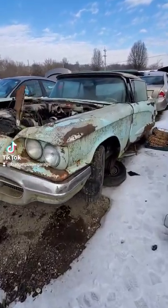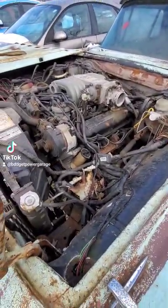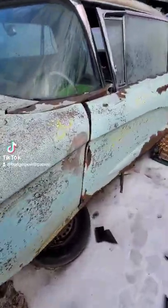1960 Thunderbird. She's got a non-period-correct 5-liter 302 in her. I'm going to have to check that out a little bit more later.